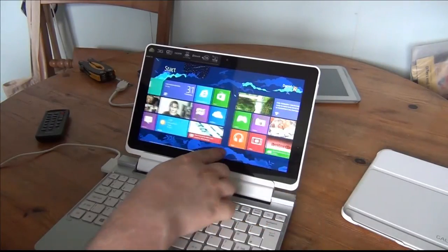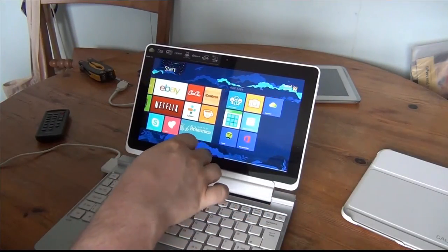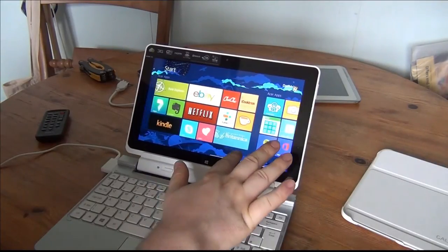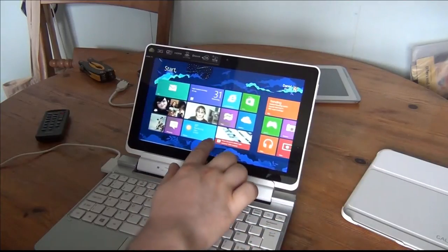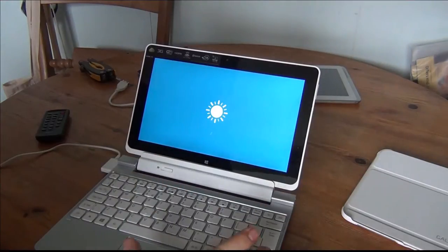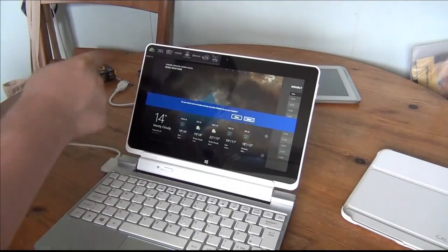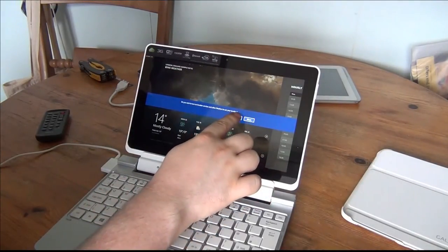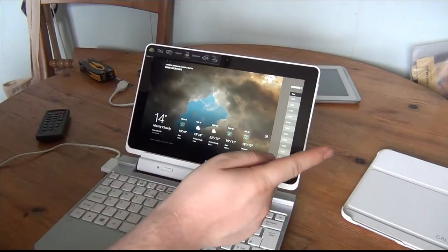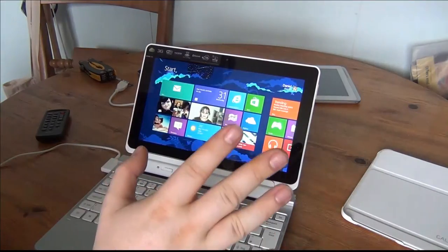I've got Evernote, Skype, and Office 365 installed. Just to show these working — bringing up the weather app, and it's showing London, England. To close an app you pull from the top down and keep going down and drop — and that's the app completely closed.